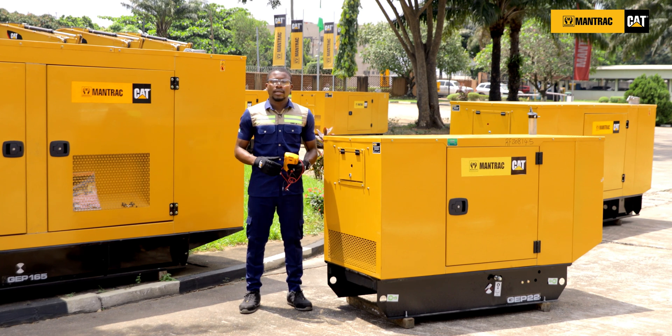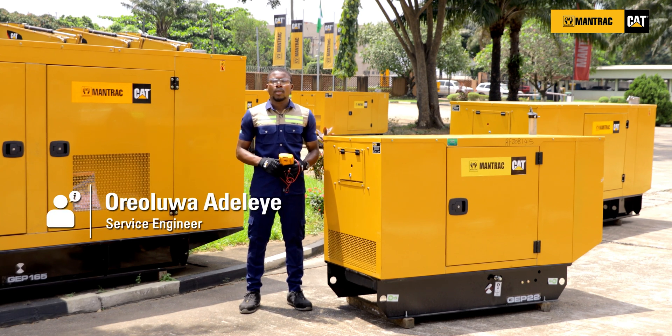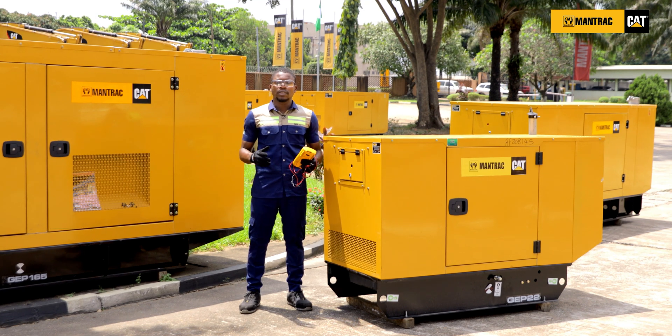Hi, my name is Oriadele, a service engineer at Mantrak Nigeria. Welcome to today's how-to series video. Today I'll be telling you how to fix a genset when it starts producing no power.